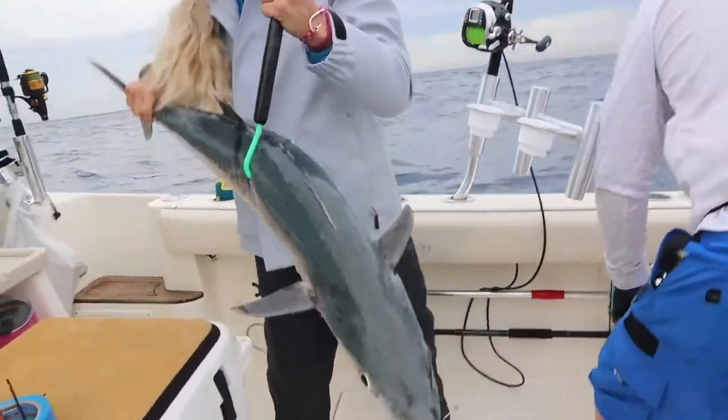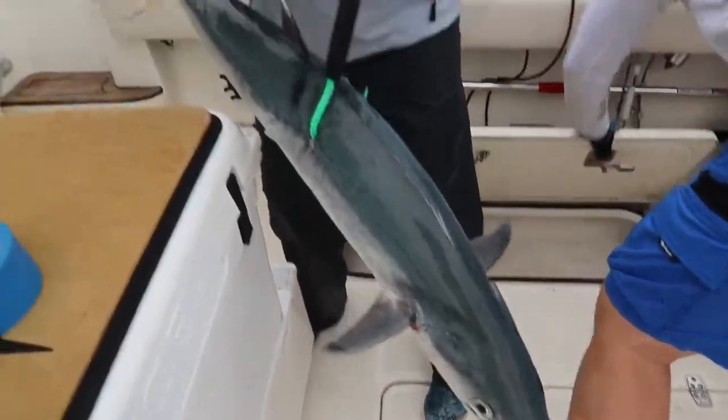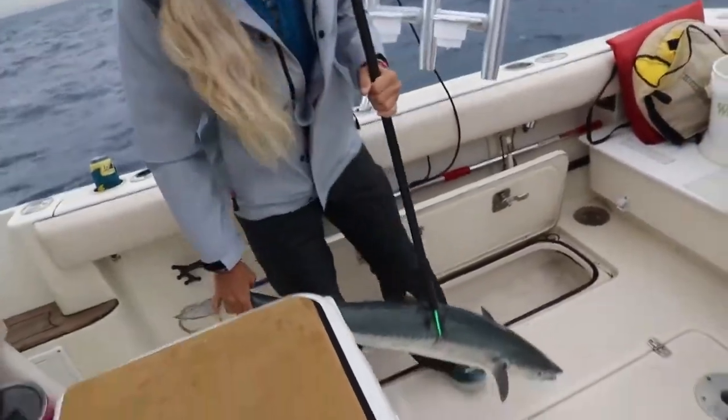Solid king — he's a fat chunky kingfish. Look at that guy, he's all lit up. Really gorgeous. He's got nice blue colors and green colors to him. Solid fish y'all, woo-hoo!